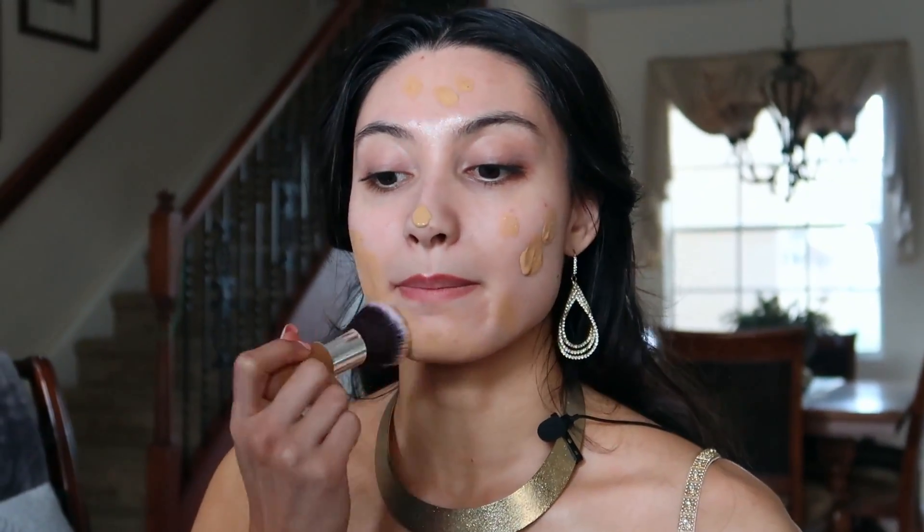We're going to take a color that's quite a bit darker than your natural skin color, because we want to make ourselves look tan. I also fake tanned, so I looked a little bit more Arabian-looking. You want to make your face match the rest of your body.